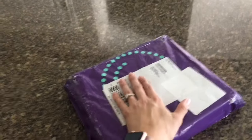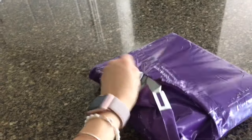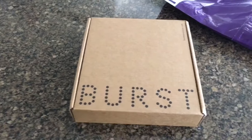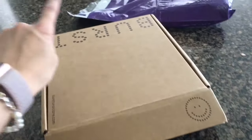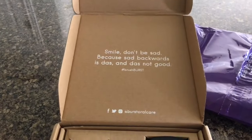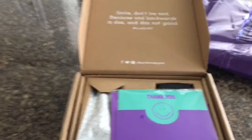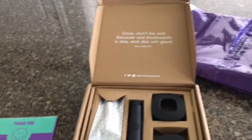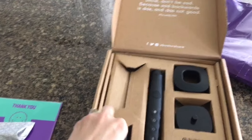My Burst Oral Care package just got here, so excited! It comes in this cute box that says 'Burst.' Open the package on the opposite side with the smile. Smile, don't be sad — because sad backwards is dust, and that's not good. Let's check it out. This is the professional kit, which I'm assuming is similar to the customer one, if not exactly the same.